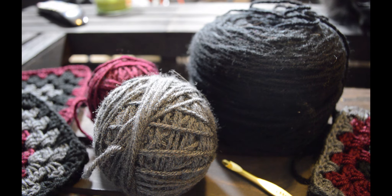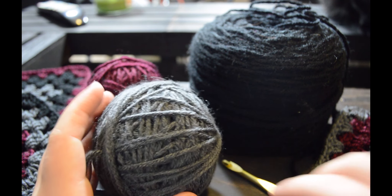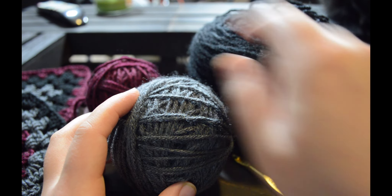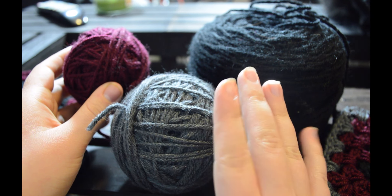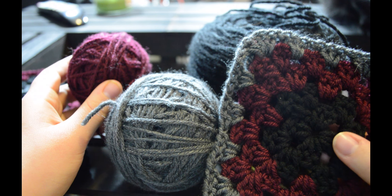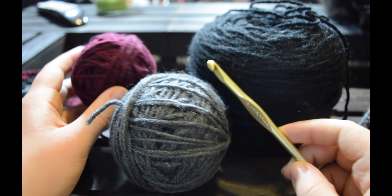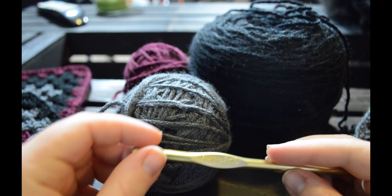For this project you're going to need worsted weight yarn. You don't need a lot to make a granny square, which is the beauty of them. I'm using three different types of yarn. They're all Vanna's Choice, just different colorways, and they are all used to make three different types of granny squares that I showed earlier. You're also going to need a crochet hook. I'm using a size J with Susan Bates.